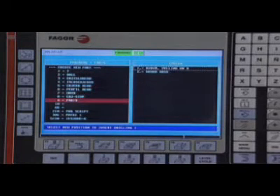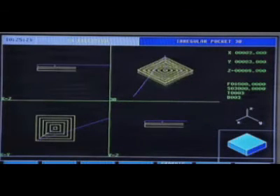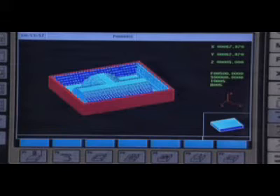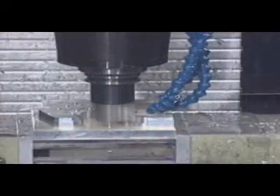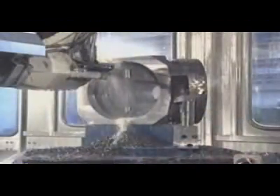All these operations may be stored directly in a part program. The CNC Fagor 8055MC also offers useful additional features such as simulation in 3D graphics, solid graphics, and path graphics, several points of view and zoom, intelligent profile editor, and linear, circular and helical interpolation of up to 7 axes simultaneously, and rigid tapping.